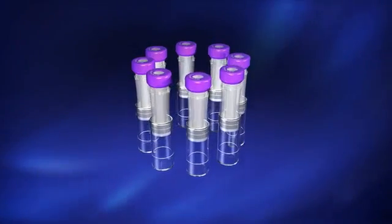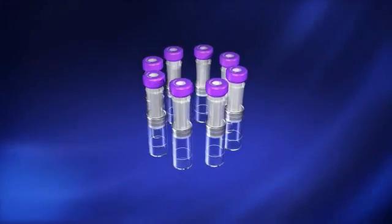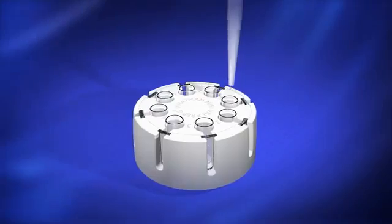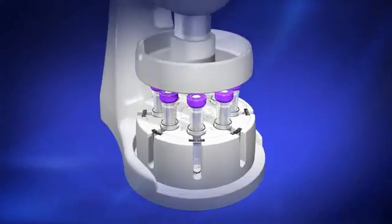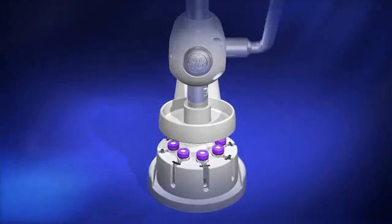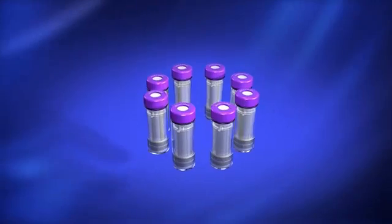To speed up sample processing, the multi-compressor can process up to eight samples at one time. Insert eight Mini-Uniprep G2 collection chambers, fill with liquid, insert plungers, and depress the handle to quickly filter multiple samples. The Mini-Uniprep G2 can also be used with high-throughput robotic systems, which improves workflow and increases lab productivity.